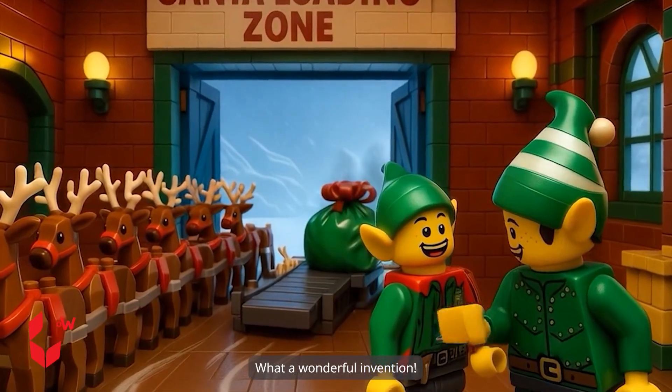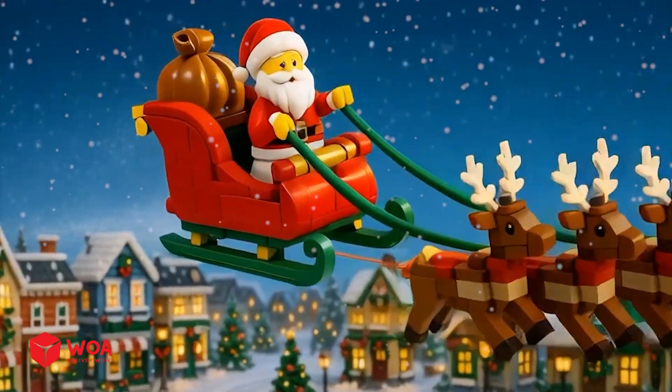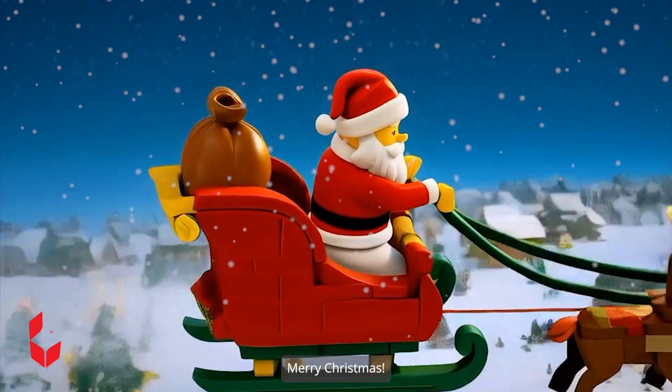What a wonderful invention! Let's go! Merry Christmas!